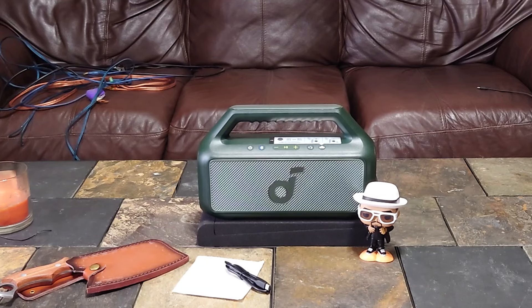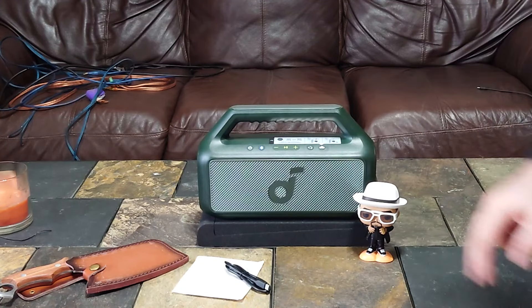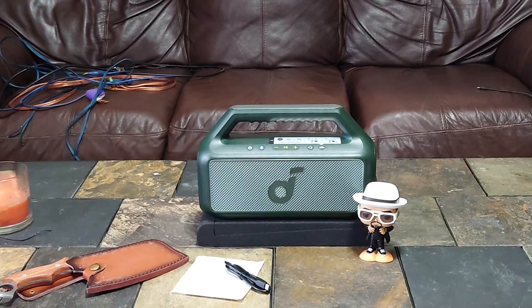Bass Up is on — it has a nice full sound to it. Let's see what happens when we turn Bass Up off. It does thin out a little bit, but not as bad as some speakers do.